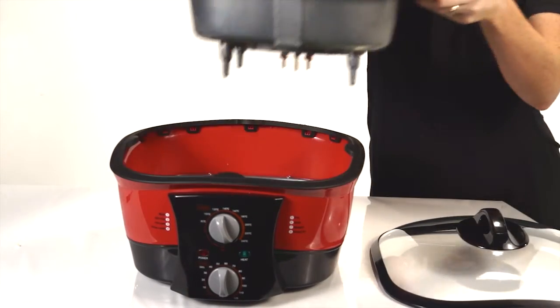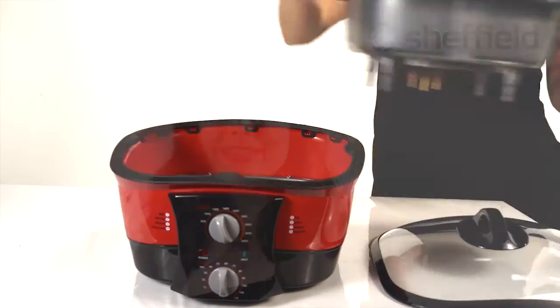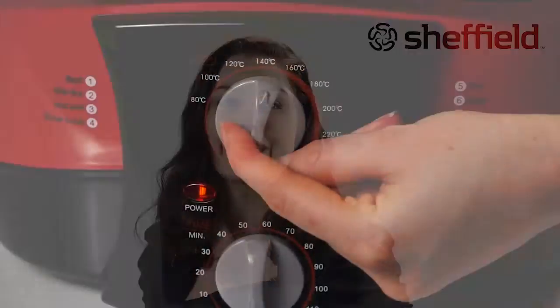It comes complete with a glass lid for keeping an eye on your cooking. It has a removable non-stick cooking surface for easy cleaning. It's compact, portable, and the automatic timer makes cooking a breeze.